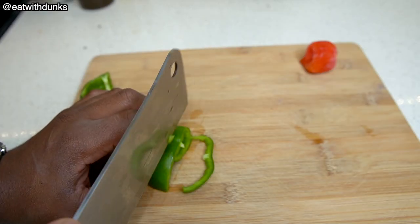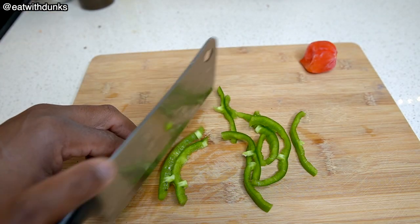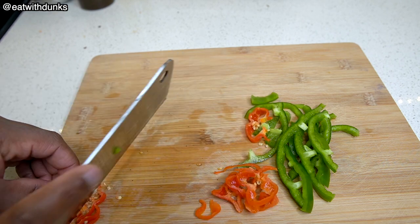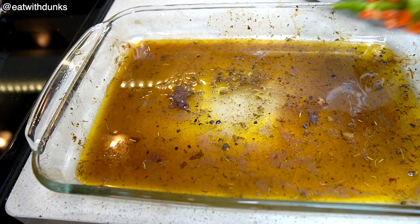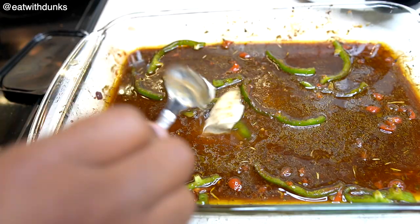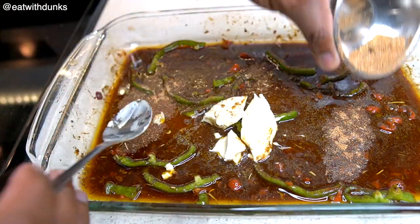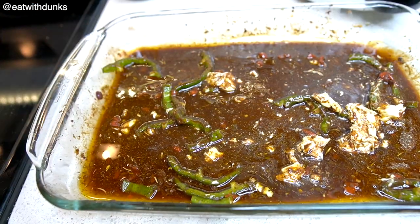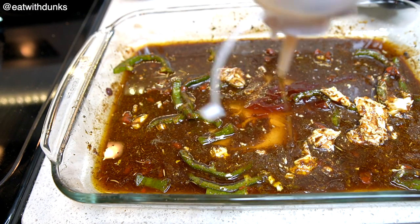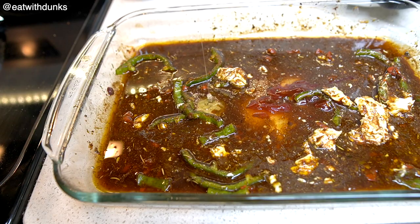Meanwhile, let's prepare our veggies for a jerk sauce. Cut chunks of bell peppers and cut a whole scotch bonnet pepper into small pieces. Add some butter and a teaspoon of all-purpose seasoning. Place the veggies, along with some browning and ketchup, in the broth that the chicken made while they were in the oven. Add some butter and a teaspoon of all-purpose seasoning. This is some honey to give the sauce a little bit of a sweet taste.